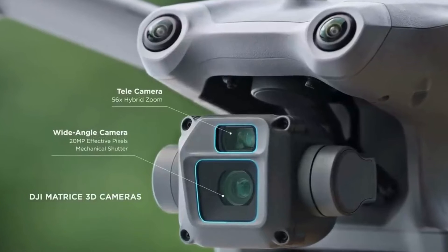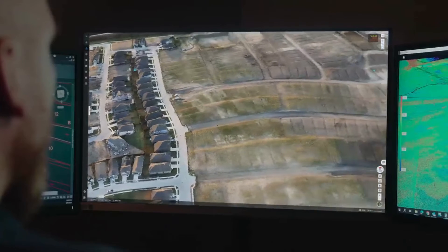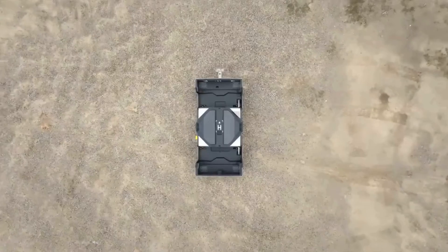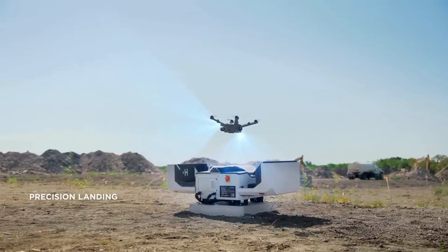Matrice 3D features a telecamera and a wide angle camera with a mechanical shutter. The dual cameras help to easily achieve one-inch high precision measurement tasks. Additionally, both drone models have IP54 dust and water resistance, demonstrating excellent environmental adaptability. The combination of vision and RTK positioning work together to further improve landing accuracy.